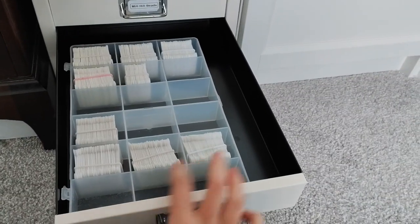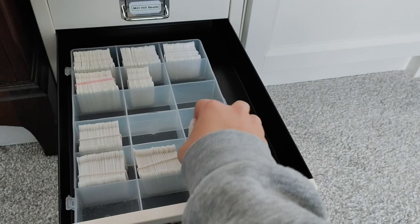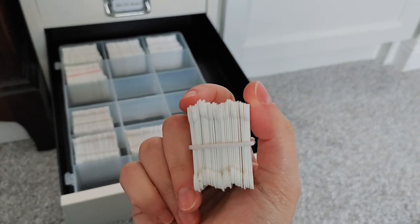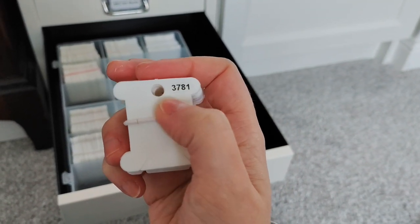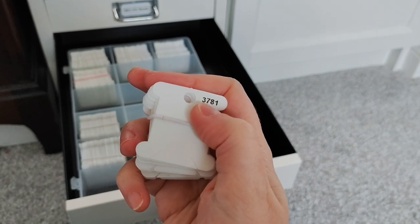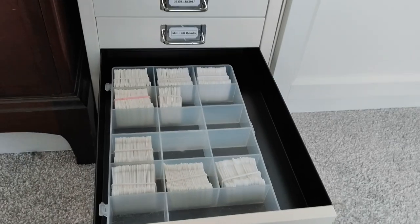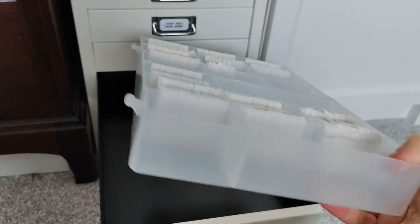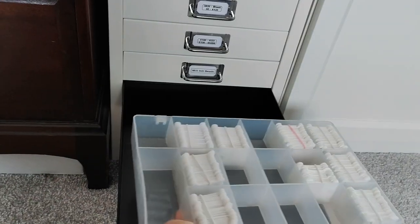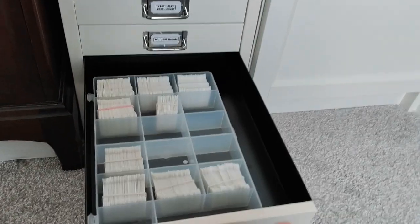The next drawer is my spare bobbins. These are the DMC ones I'm now using with my new stickers, and these are the old-style non-branded generic ones — still numbered. If I ran out of stickers — I have four sets — and I still needed an extra one, I've got some here and I could take those labels off and relabel them. This large bobbin box has a broken lid so it just sits in there quite nicely.